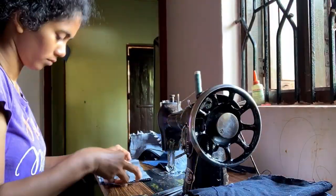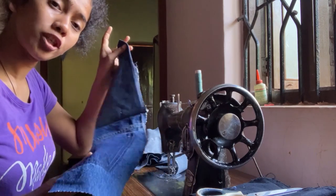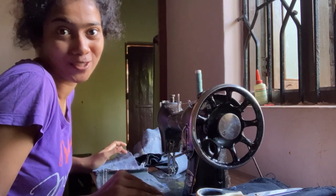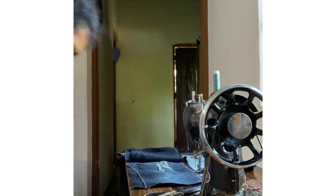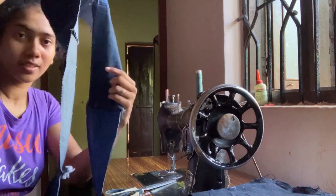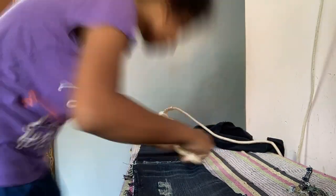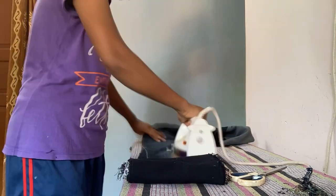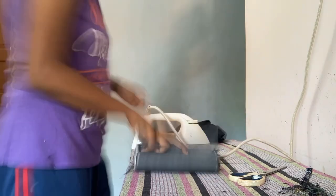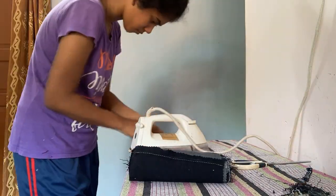I'm done attaching two of the 5 inch ones and now I'll be attaching four together. I have the 5 inch strip ready and I shall iron it now. I'm done ironing this 5 inch strip — similarly I'll do the 7 inch one and the other ones that I've cut.